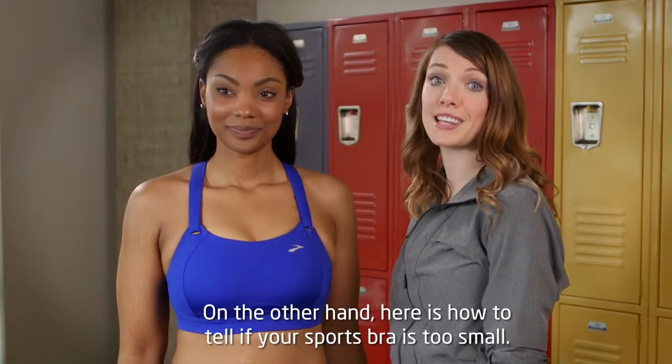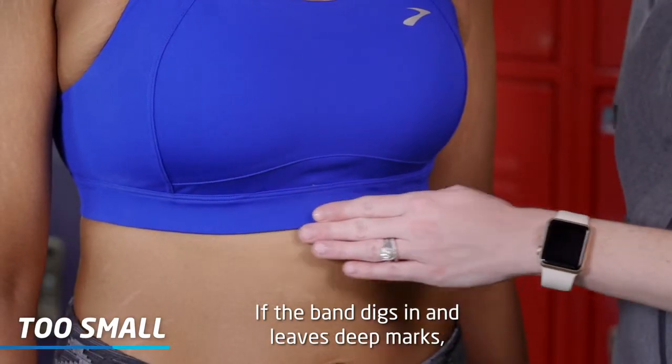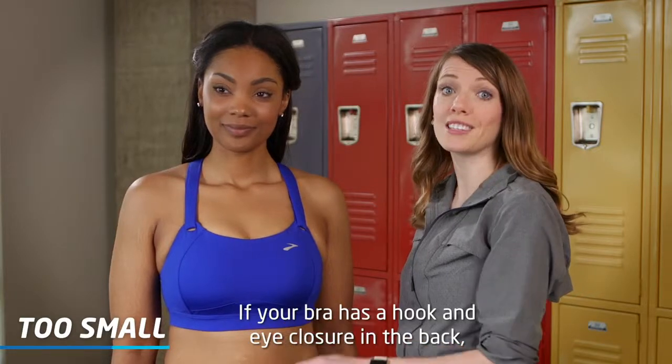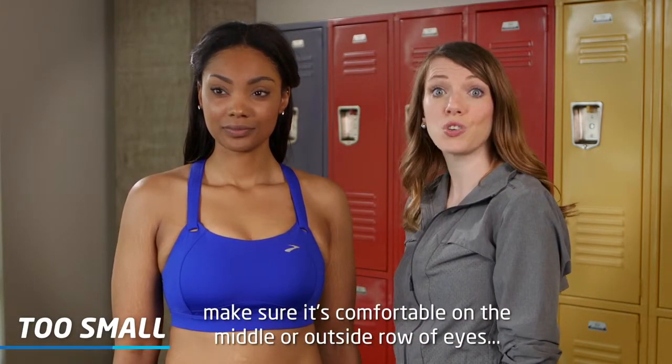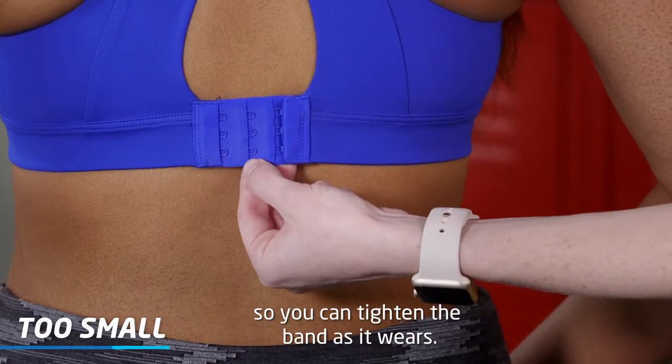On the other hand, here's how to tell if your sports bra is too small. If the band digs in and leaves deep marks, it's too tight and will restrict your range of motion. If your bra has a hook and eye closure in the back, make sure it's comfortable on the middle or outside row of eyes so that you can tighten the band as it wears.